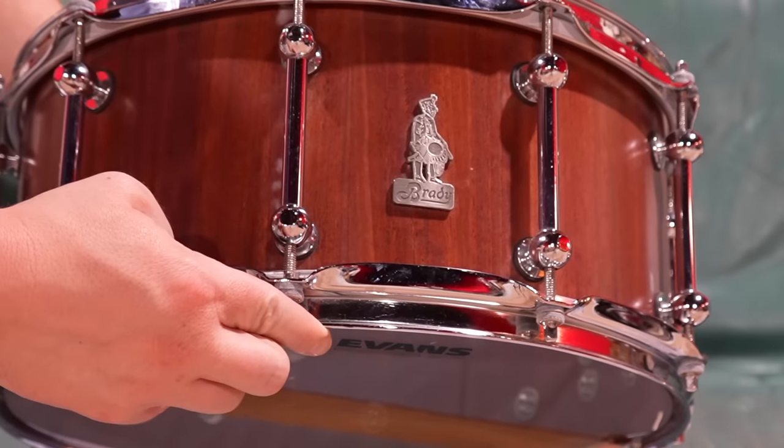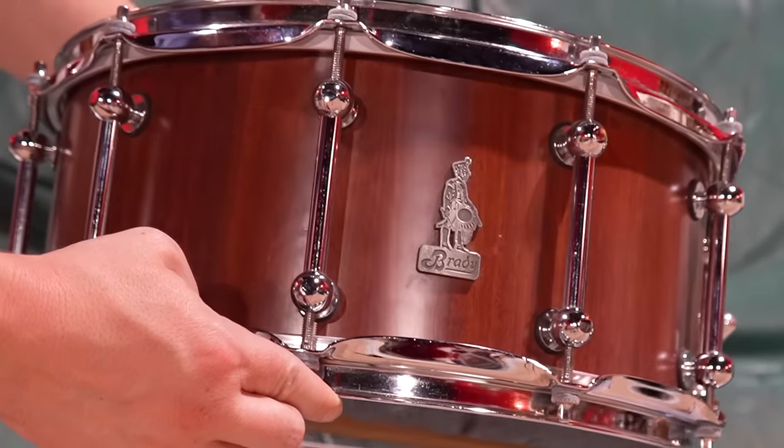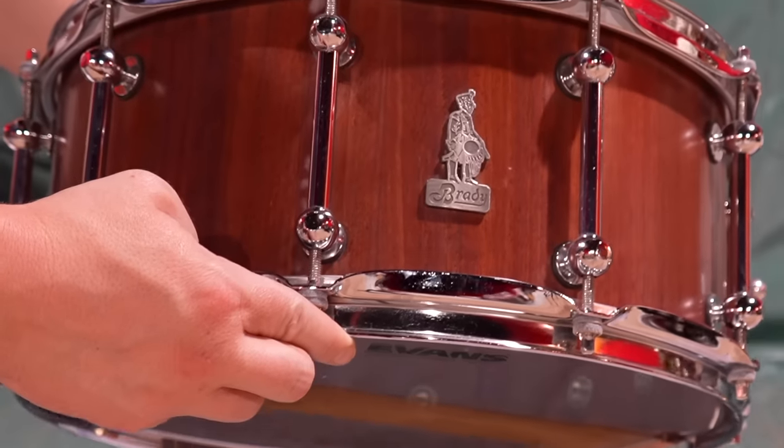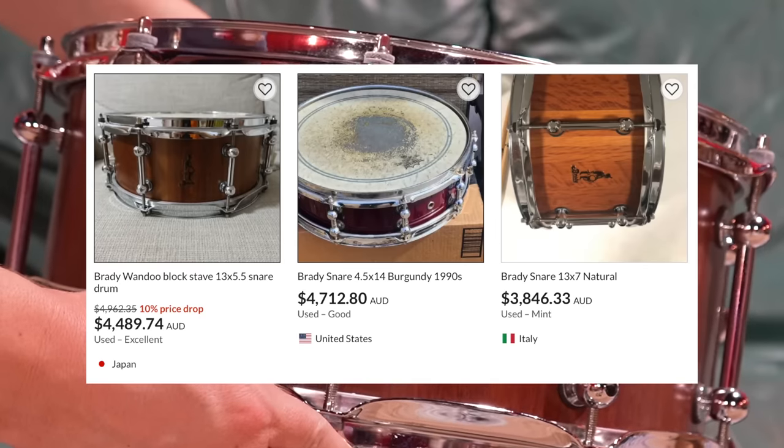The one that jumps out to all my drum mates is my Brady. It's just like this hand-built Australian thing, where Chris Brady would go out and hunt pieces of wood to turn into drums. They're like these one-of-a-kind instruments. They don't come up very much.